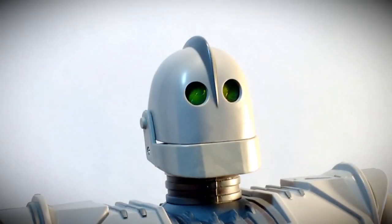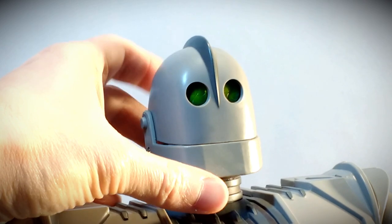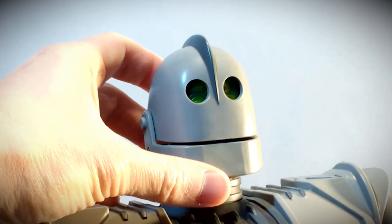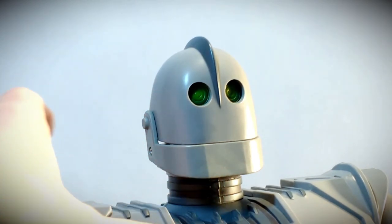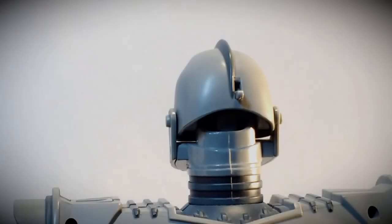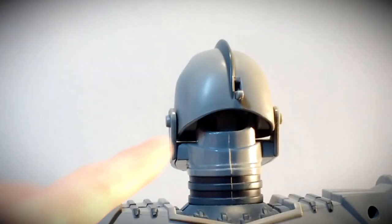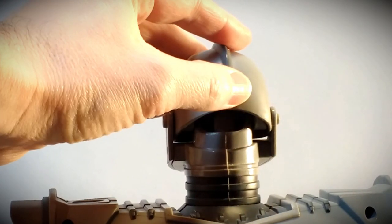One of the features is there's a lever on the back of his head that changes his eye between two different expressions. Here we have the swirling attack mode, and if we flip it down, then he's back into his everyday functioning calm mode eye expression. Here's a close-up view of that lever on the back of his head.